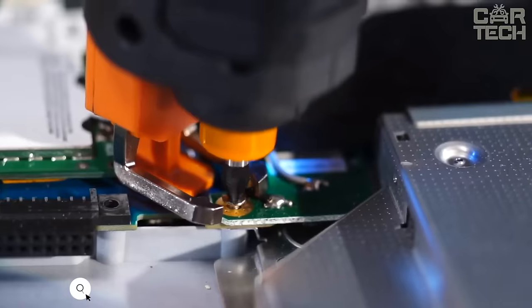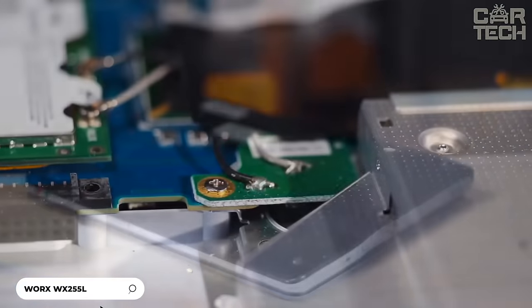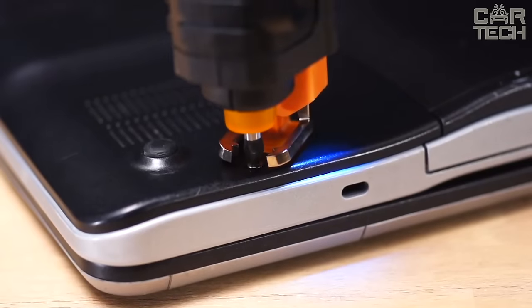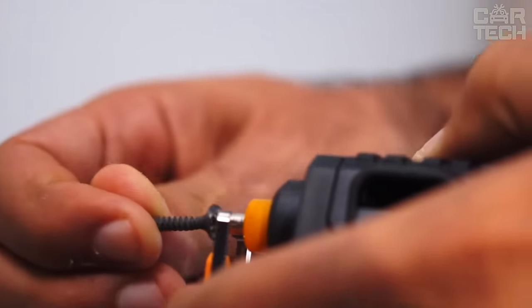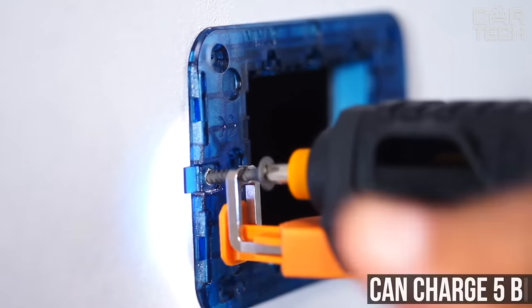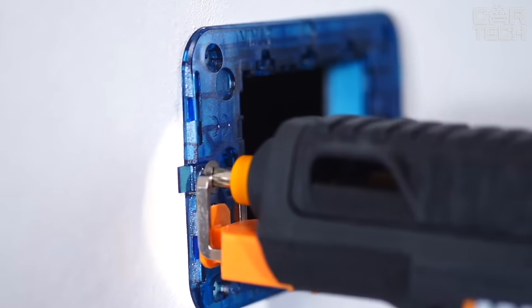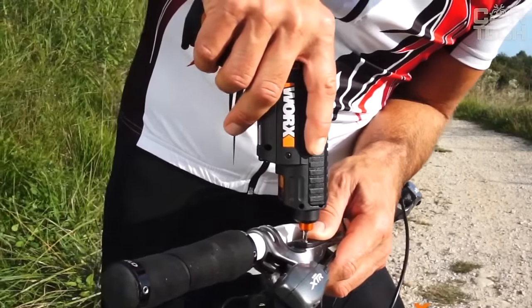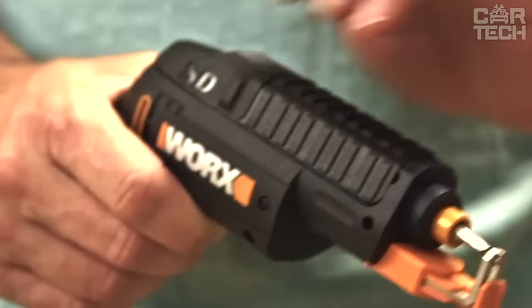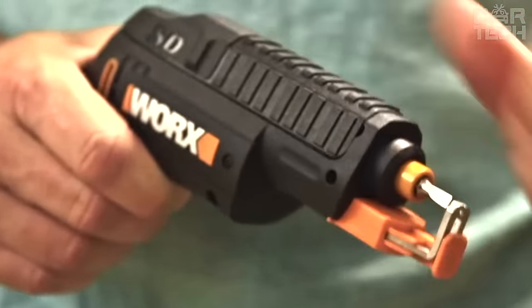A screwdriver that significantly speeds up the workflow during construction or repair. With this device, you will no longer need to spend time searching for the right bit and installing it. The tool is not called a revolver for nothing — you can charge 5 bits at the same time and switch between them by pressing a button. The weight of the screwdriver is 500 grams, it comes with 6 different bits and a charger, and has an LED light function for low light operation.